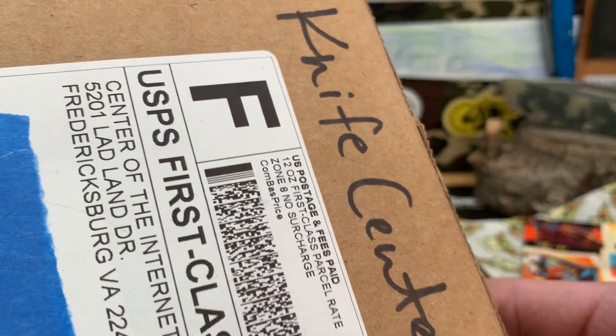Let's get this other unboxing under wraps — this one comes from Knife Center.